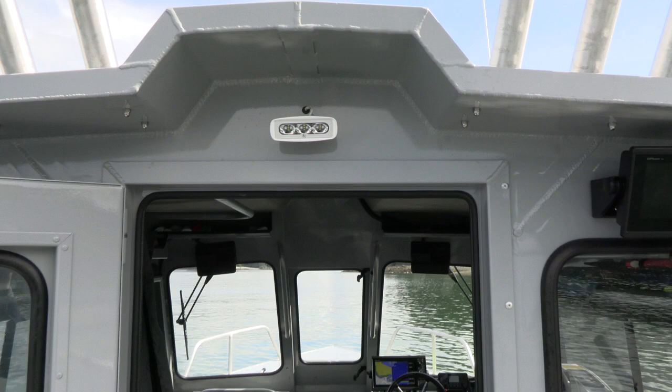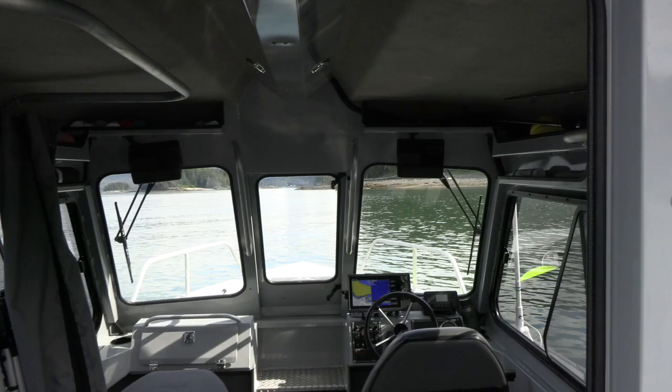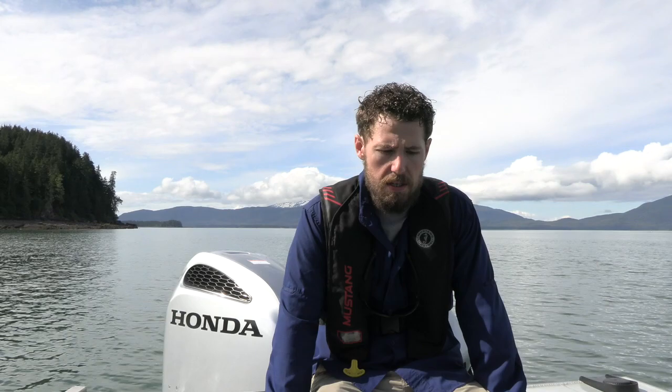One more cool feature is this LED deck light — it actually lights up the entire deck, super powerful. Not that we fish at night much, but it's still nice to have if it's really dark or foggy, or as a safety light if we're overnighting. There are also courtesy lights for the interior — if you've got that bed out and you're spending a night on the water, it's nice to have some interior lights.